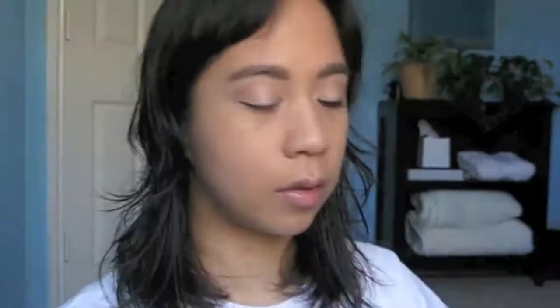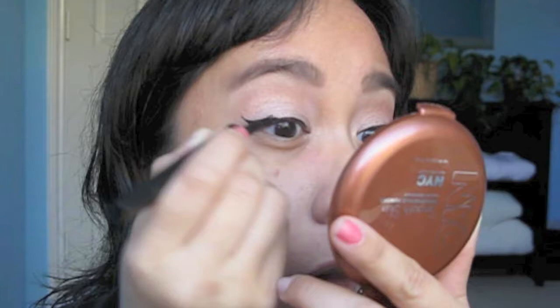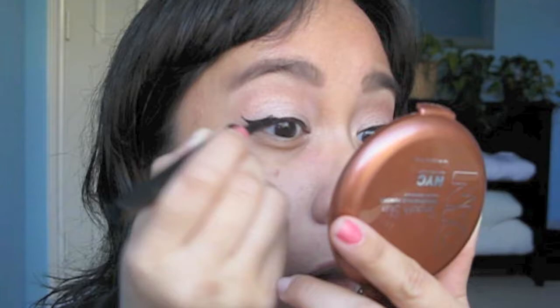Liner time. You can get away with using a shadow here, but other times she wears a very dramatic winged liner. I'm going to wing it out ever so slightly — nothing too crazy — making it gradually thicker at the outer corner and thinner at the inner corner. Curl your lashes and apply your desired mascara. I'm using Maybelline's Full and Soft for this look.